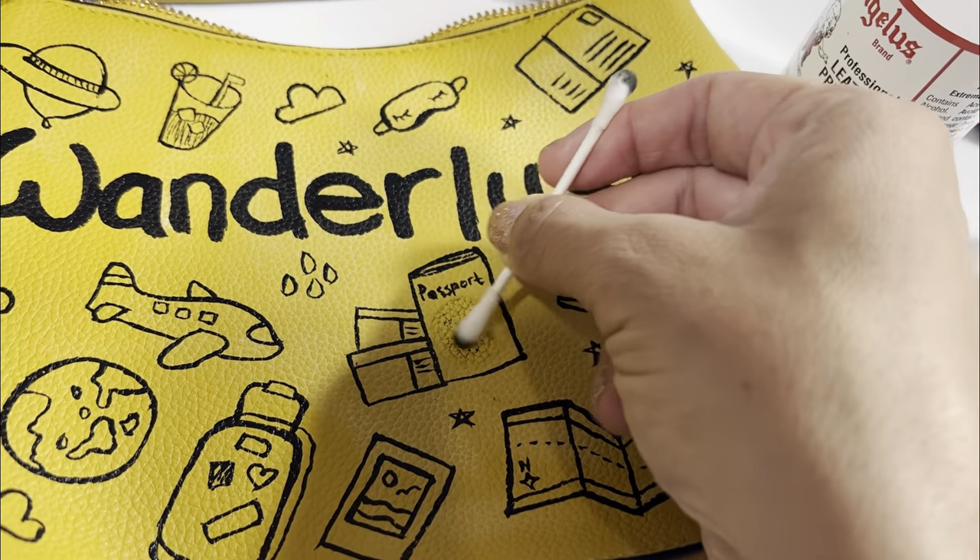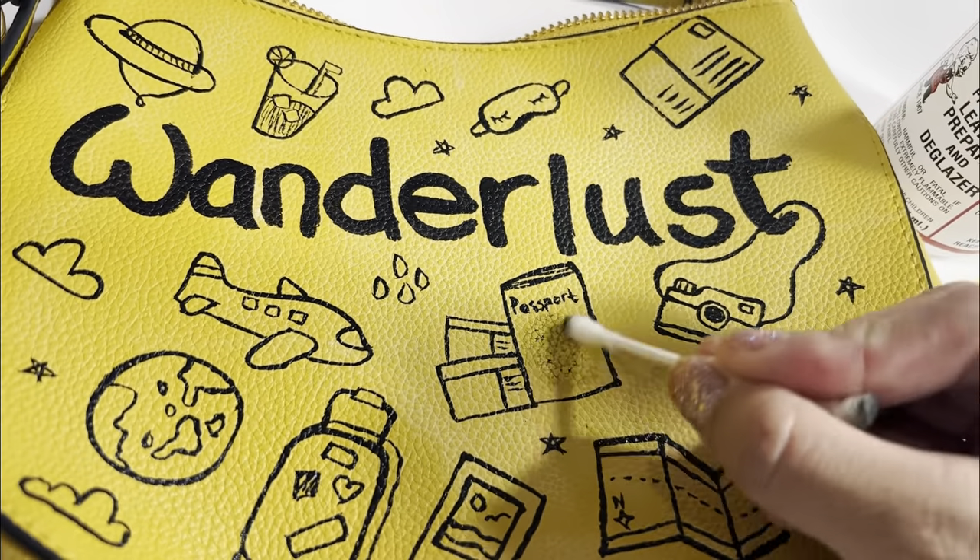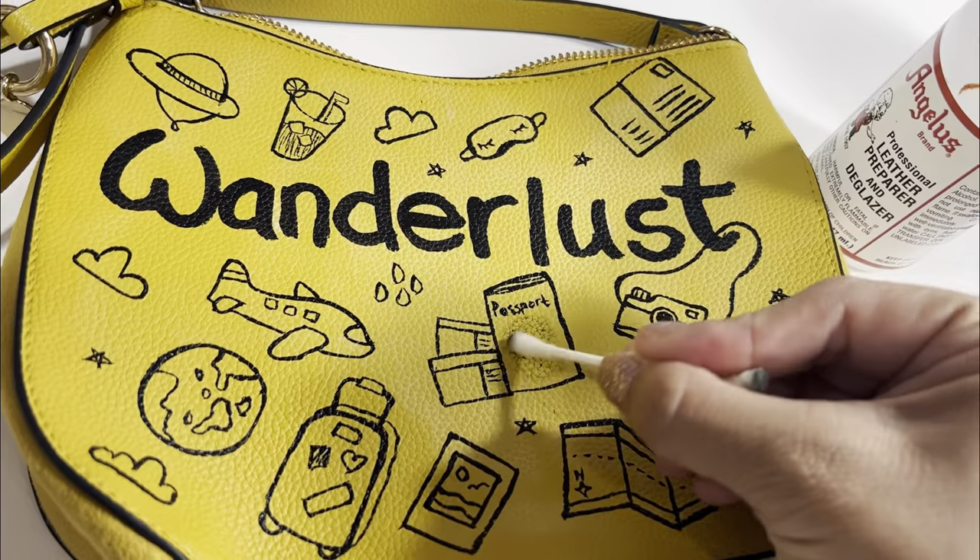So I removed it again with the leather preparer and deglazer and I'm going to draw something different.